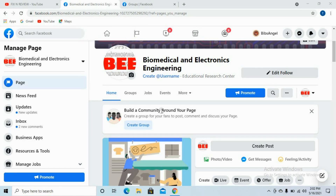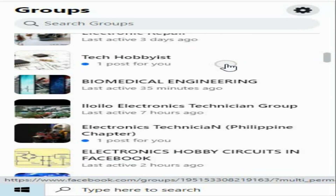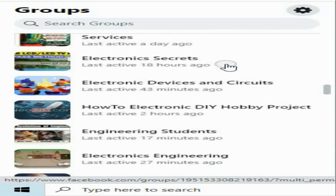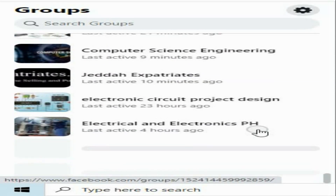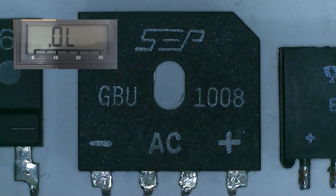Good day guys. Before we start, special shout out to our friends Fix in Review for giving us a shout out. The link to his YouTube channel will be in the description below. Also, special thanks to all the Facebook groups that allow us to publish our posts. And don't forget to follow our Facebook page.